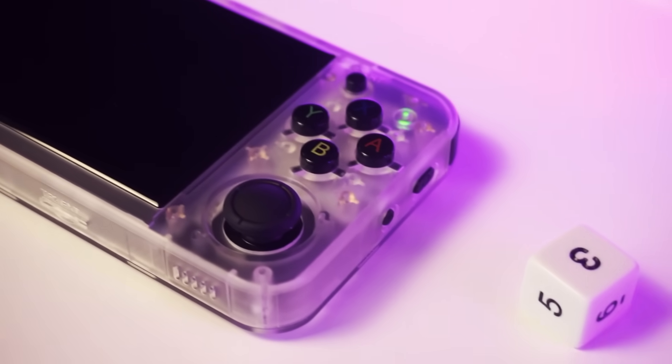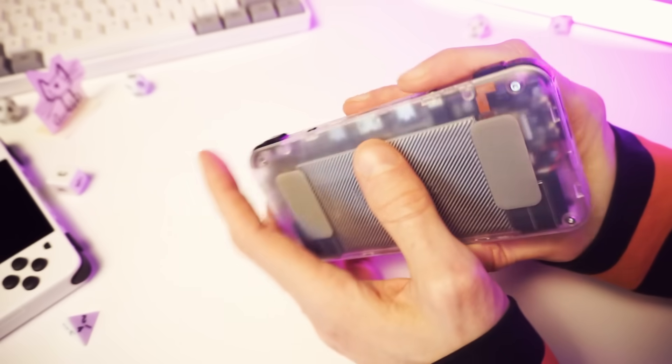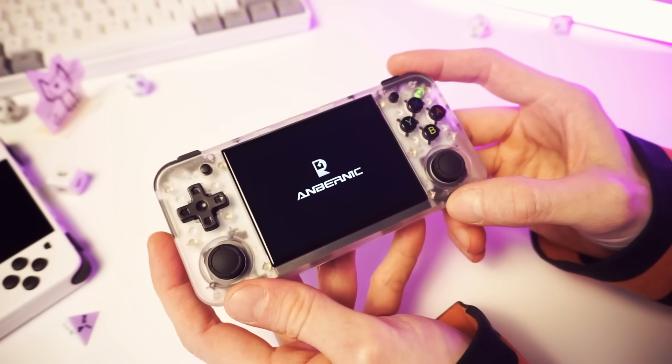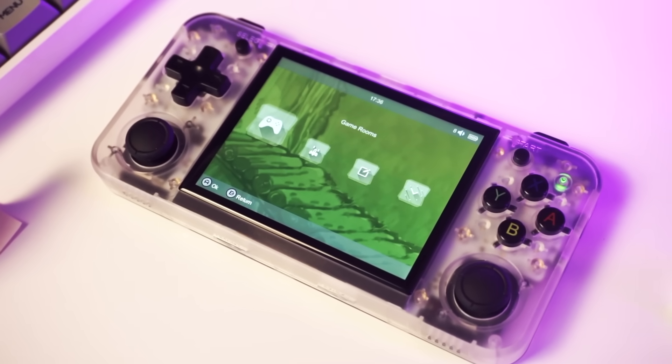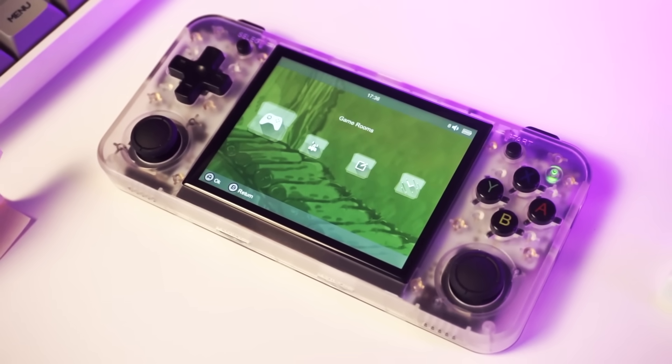This is the transparent white version of the 35XXH — way better than the black one I reviewed before. So let's fire this up and I'll show you what the default system looks like. So this is how it comes out of the box. It's a very basic, bare bones operating system. It's not that terrible — it works.